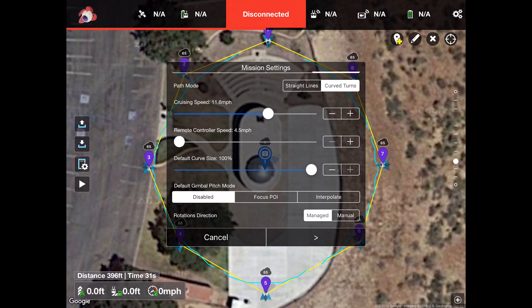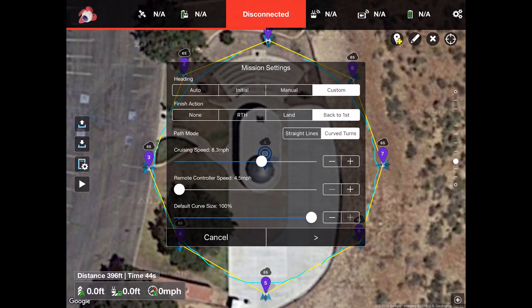The gimbal pitch mode can be set to interpolate, which gives a really smooth pitching of the gimbal, though I didn't have this on for today's tests. There's also a rotations direction setting — I'm not sure what that does. Note that hitting cancel will actually save all your setting changes — it should really say 'close.' For example, if you change the cruising speed and hit cancel, it saves. So just be aware of that.